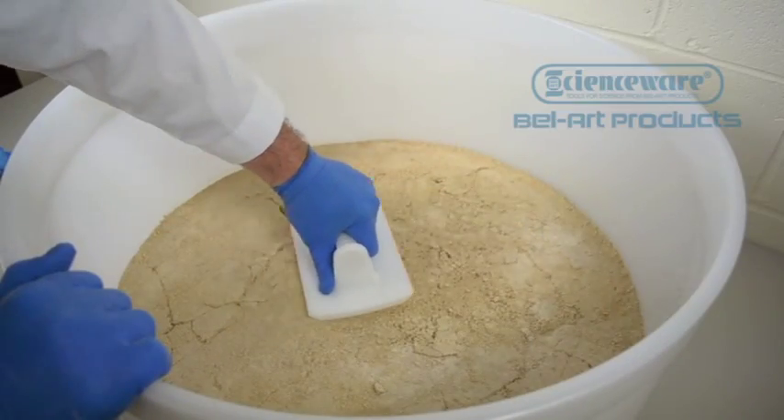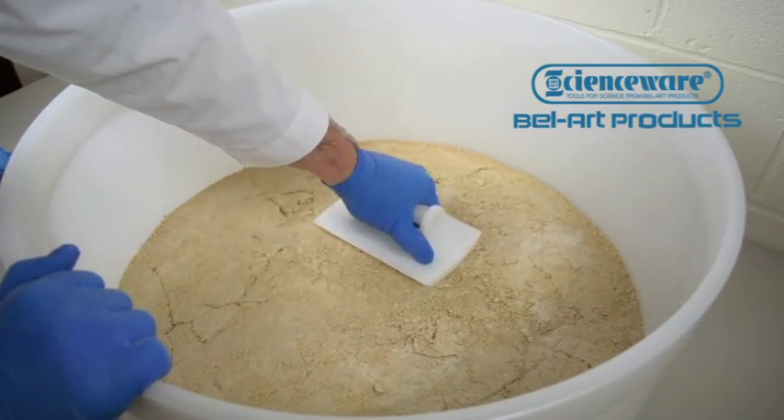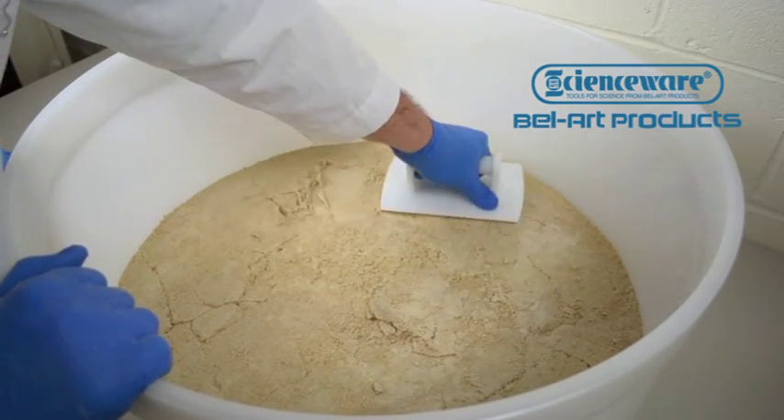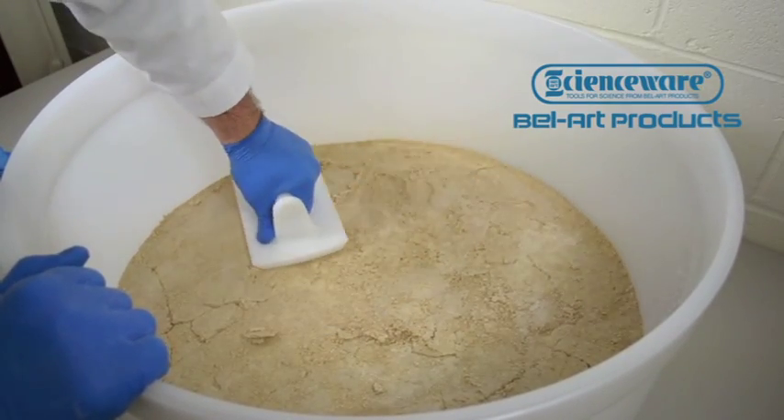Beveled edges on both sides allow surface smoothing action in both left-to-right and right-to-left sweeps, and the ends have a slight arc to better match the curved sidewalls inside the Buechner funnel.